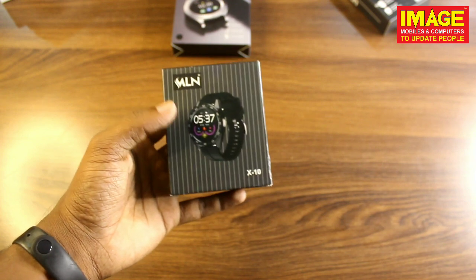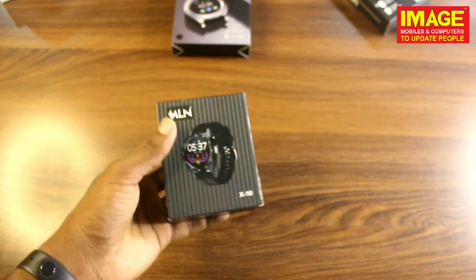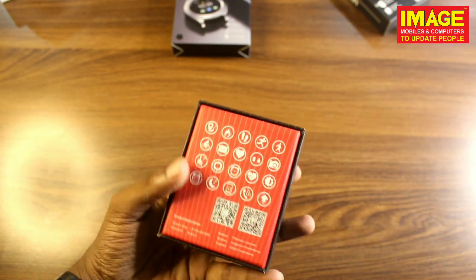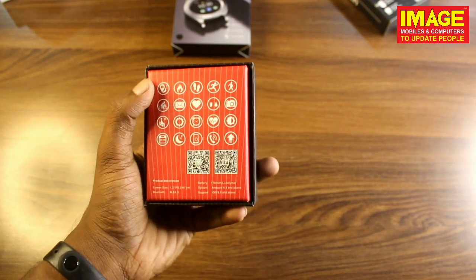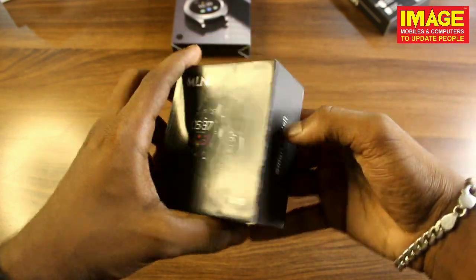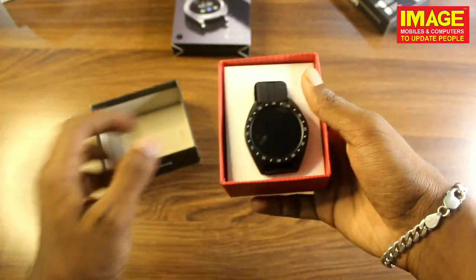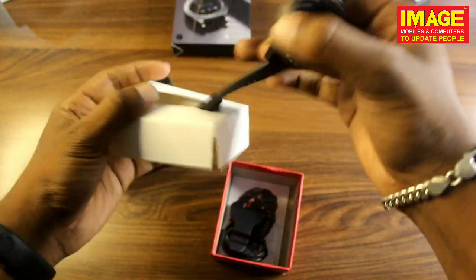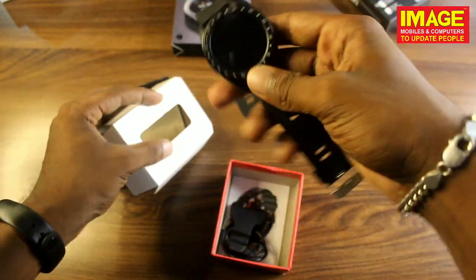I will see the MLN X10 model and also the X9 model. I will see the features of this device a little bit — the location of the device, the battery, the maximum use, and the design.